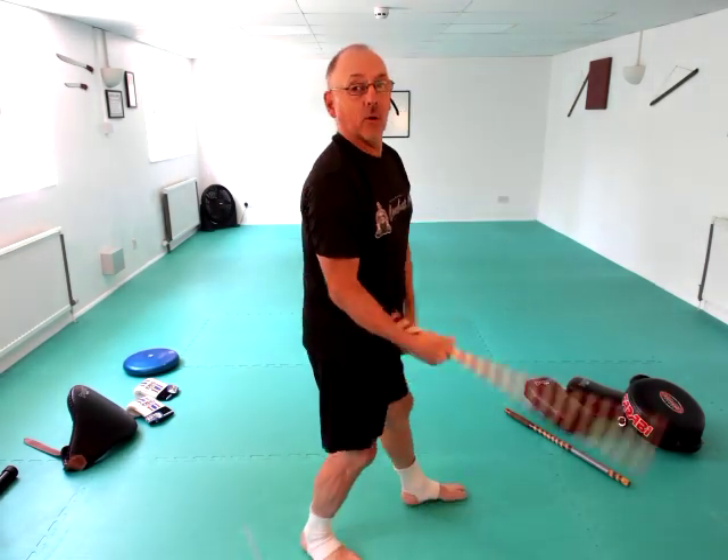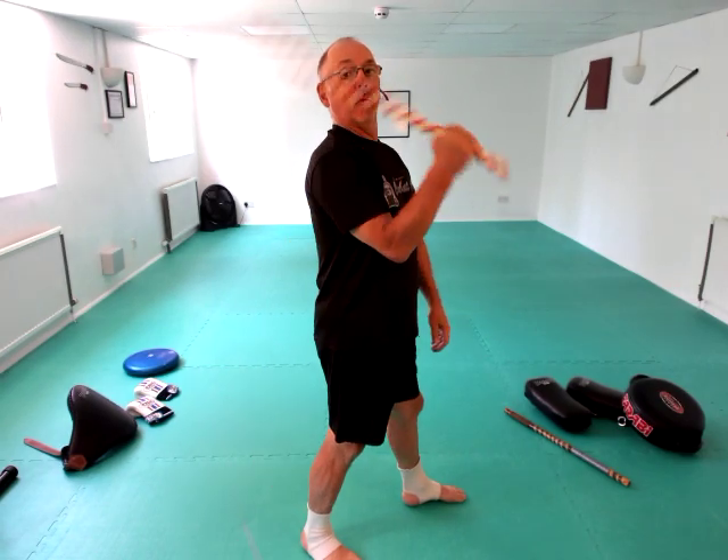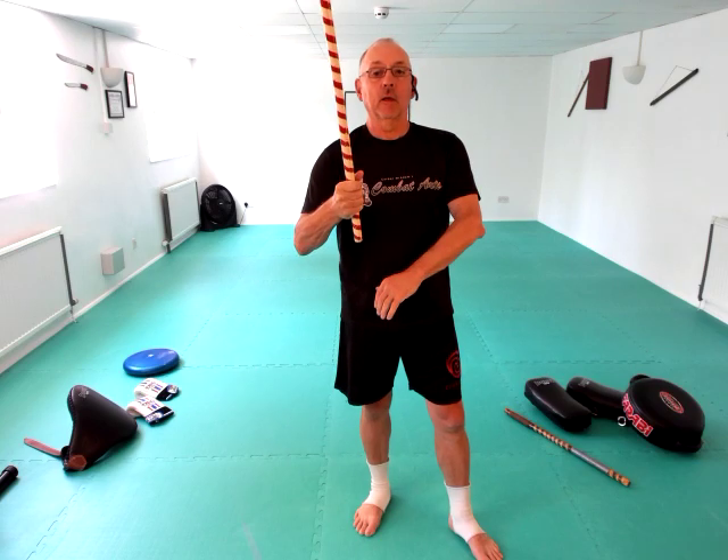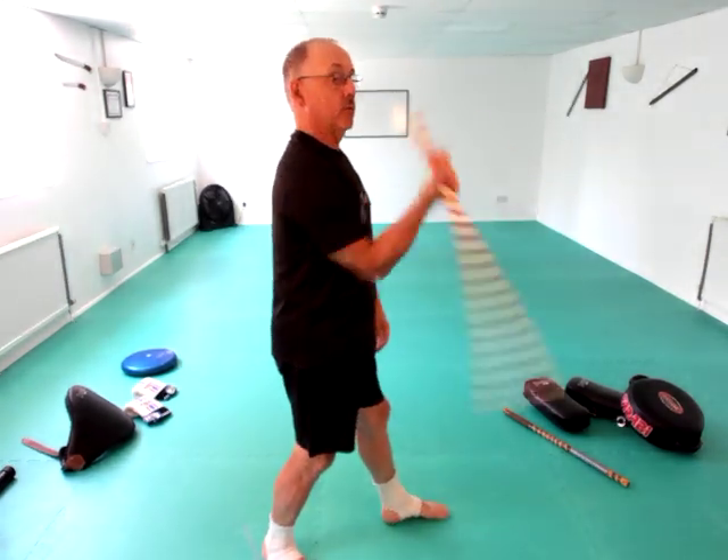The next one is the three up, three down drill. Keep your elbow in and go one, two, three — up — one, two, three — down. Then tuck it with your hand near your chest, bring it up, and you're there: one, two, three down. Tuck it in, and that's the position.